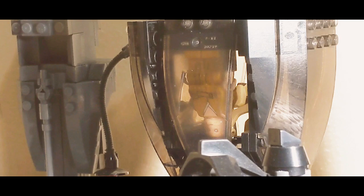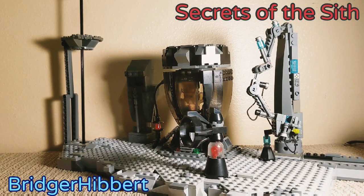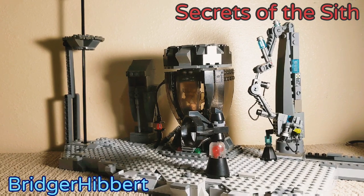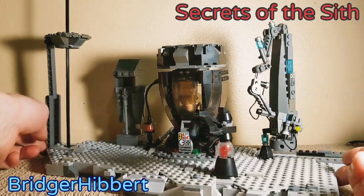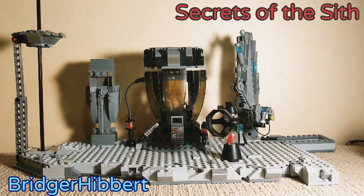So this is what I call 'Secrets of the Sith' or 'Exegol Exploration,' based off of the scene when the Sith Wayfinder leads Kylo Ren to Exegol and he discovers the truth about his path to the dark side. It would include four minifigures and three — technically four — different features.